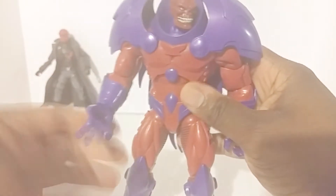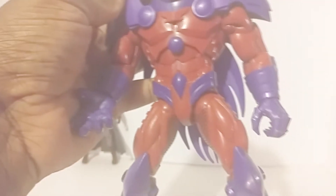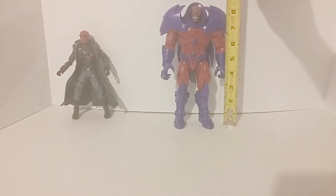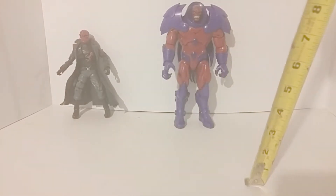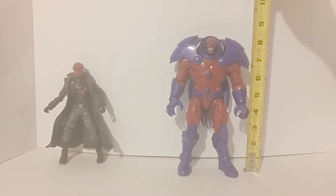The paint scheme is pretty much molded or sculpted into the plastic — there's not too much separate paint work — but the paint scheme on the face is phenomenal, I really like that. He's a pretty decent figure. Let's give him a measurement to see how tall he is — he stands at about eight and a half inches, almost nine but not fully.